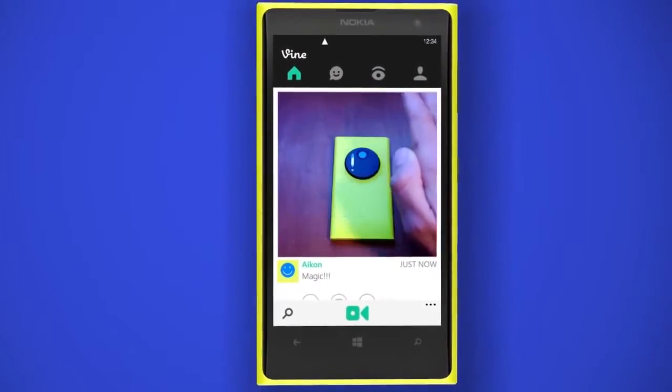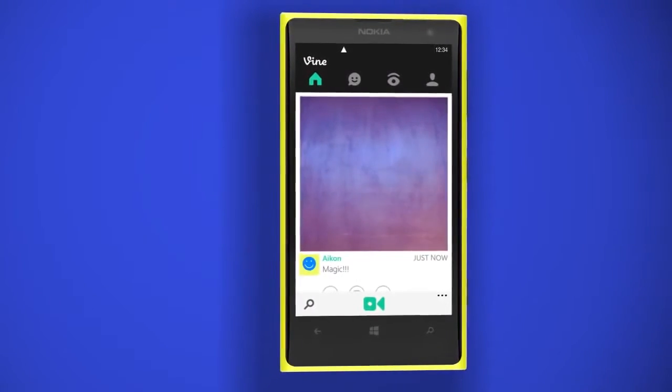There you go! It's as easy as that. Have fun and enjoy making Vines with your Nokia Lumia Phone.